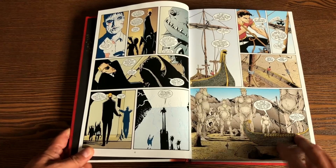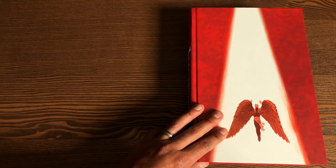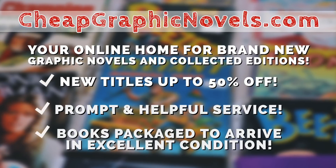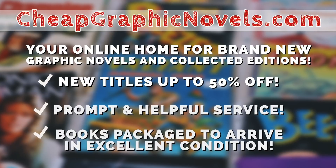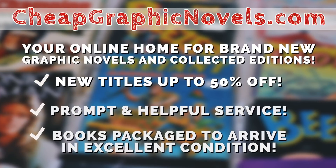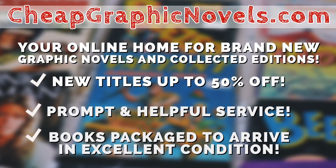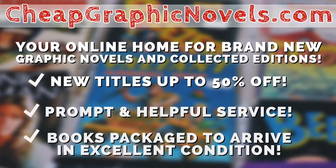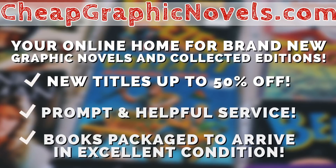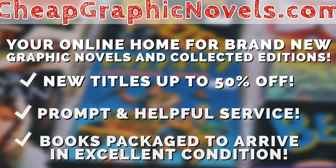Other than the ripped pages in the back from just my copy, it's a beautiful book. When the book comes out, you can pick it up from our sponsor, cheapgraphicnovels.com — your online source for collected editions, up to 50% off retail price. Cheap Graphic Novels prides itself on excellent packaging so your stuff gets to you in excellent condition, and they have amazing customer service. Check out their bargain deals for up to 90% off cover price. If you're a first-time customer, mention that Near Mint Condition sent you for a promotional credit on free shipping on your next order.